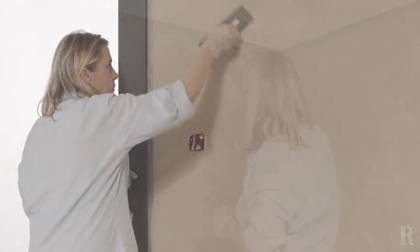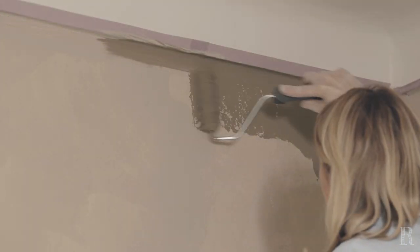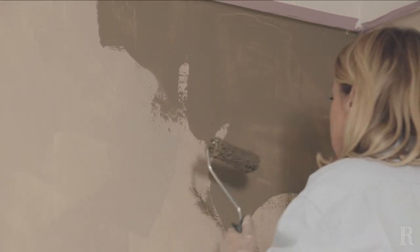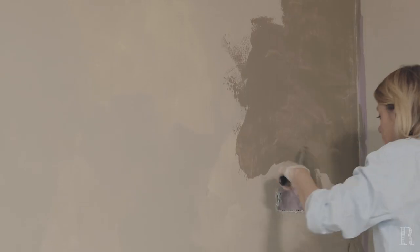À l'aide de la brosse à réchampir, appliquez la peinture à la chaux dans les angles du mur, au niveau des plafonds, au-dessus des plinthes et autour des huisseries et des interrupteurs. Pour plus d'efficacité, vous pouvez prendre un outil dans chaque main. Utilisez la tranche arrondie du platoir en veillant à ne jamais le poser à plat sur le mur, pour ne pas décoller la matière.